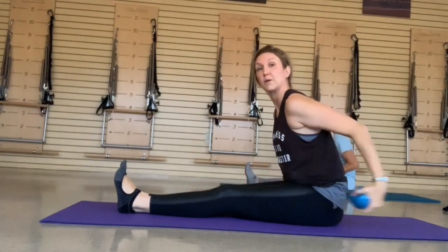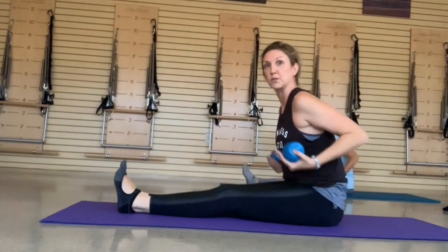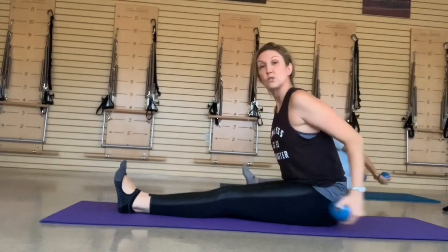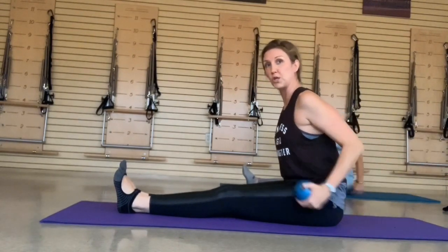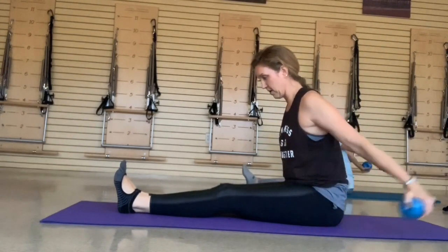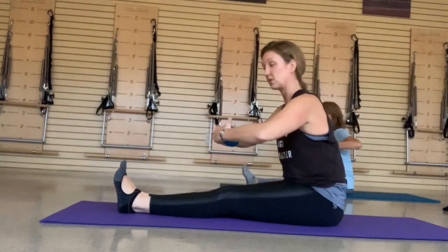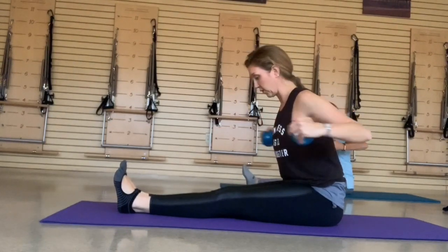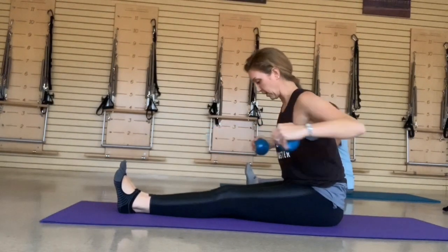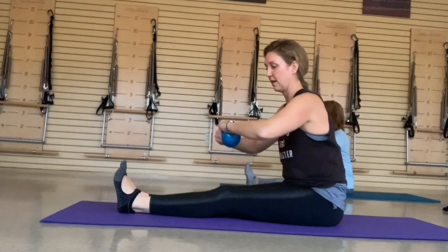Hinge your body forward and go into that tricep extension — curl it back in. Almost like you're going to cup water towards your arm or to your shoulder and armpit. Reach it out, curl it in. Long extension — try to go long from the back. Watch the rounding in the chest, stay long through the crown of your head. Stay over those hip flexors. Exhale, squeeze and pull, bring it back. One more.